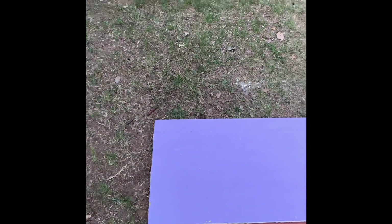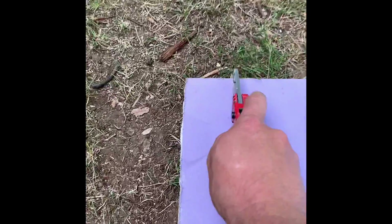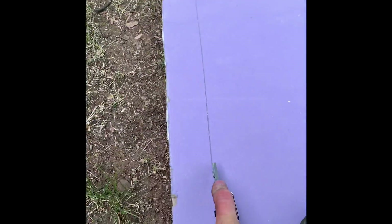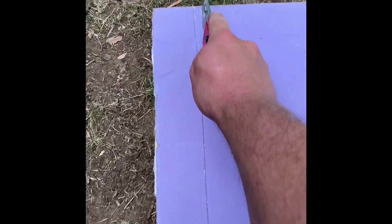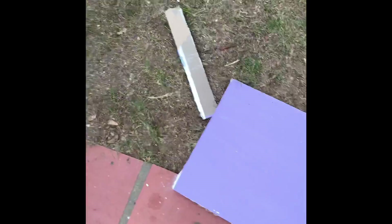Cutting drywall is one of the easiest things you can do. Take a straight edge or a long square meant for drywall. After you mark your line, take your knife and score it — one or two times is fine, even with a dull blade. Then pick it up, break it from the back, and you've got a nice clean cut. Then take your knife again and score the back side.